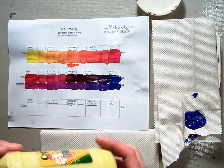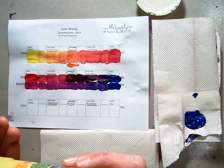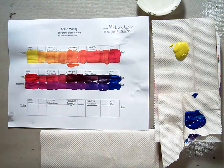Now yellow is our weakest color and blue is our strongest, so it's going to be a challenge to keep your colors consistent and have them nice and work out well.